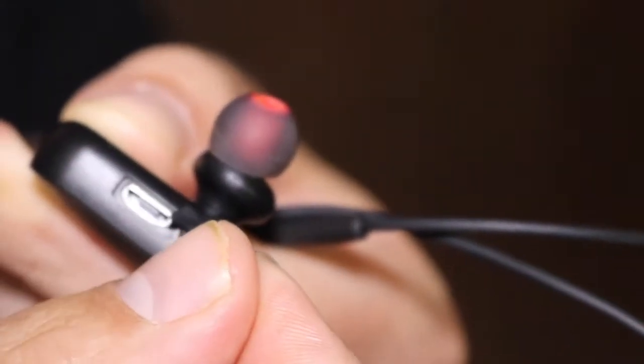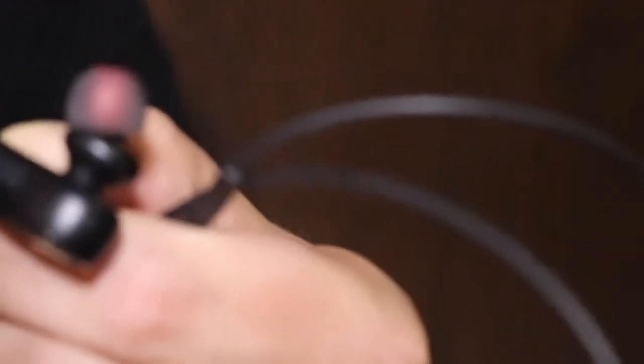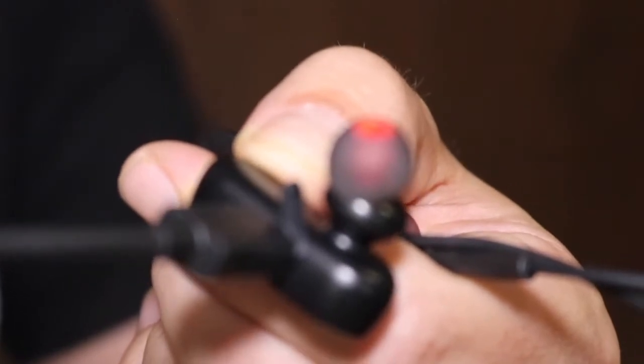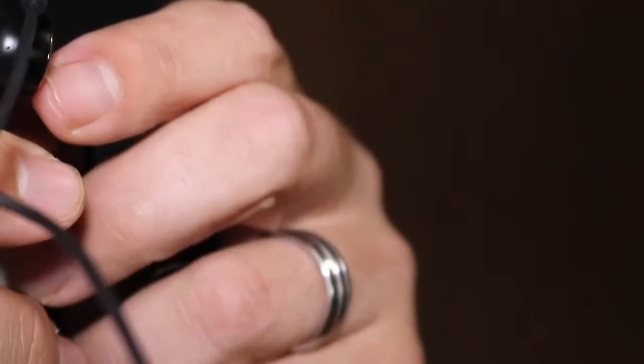There's a little flap here that you can open up — that's where you hook up the power cord. You just plug that power cord into a USB outlet. There is also a volume up and volume down, and I think it can go to the next song if you're playing music.